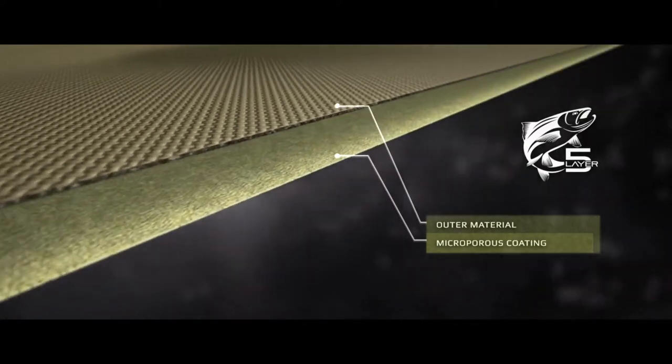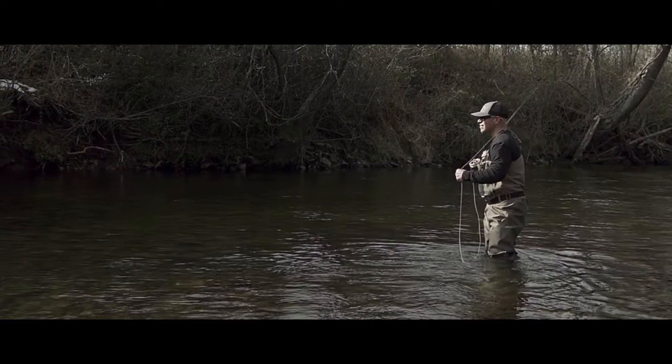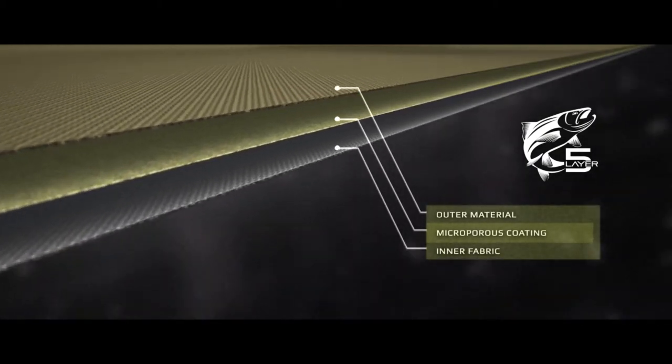It starts with a tough exterior shell fabric layered over a waterproof breathable microporous coating, ensuring water stays on the outside of your waders where it belongs. Another layer of interior fabric provides added puncture resistance.